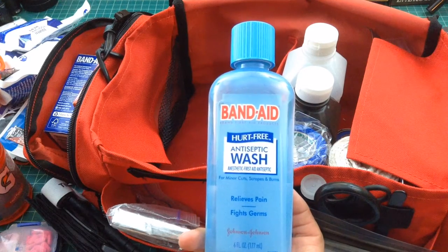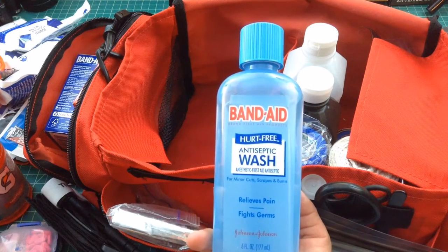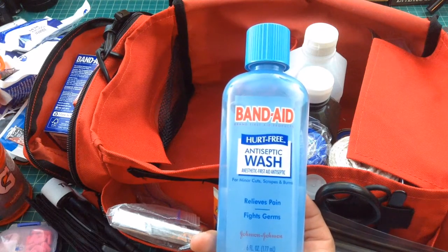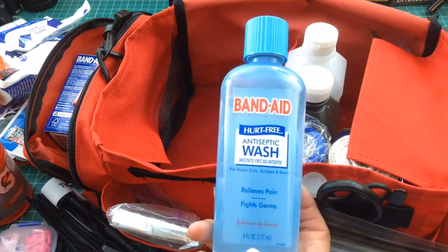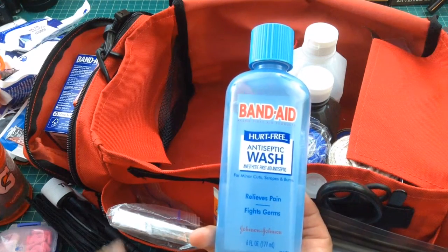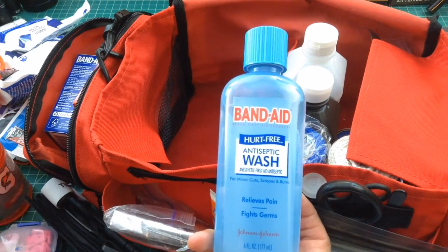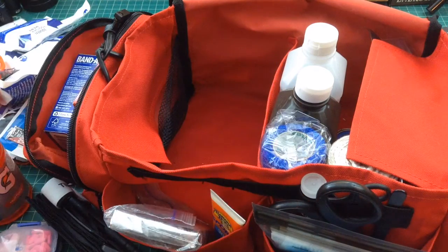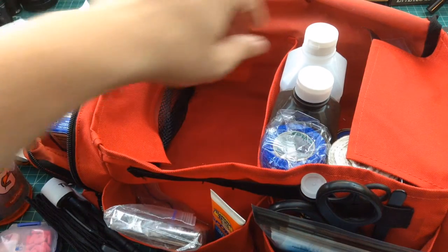One of my nephews — he's 13 — was playing around on a treadmill, something he shouldn't do. He fell and got a really bad road rash from the treadmill belt. My wife ran out to her car real quick and grabbed the first aid kit, which is pretty much a mirror of this one. I was able to use the antiseptic wash and some gauze to clean him up and keep him happy.